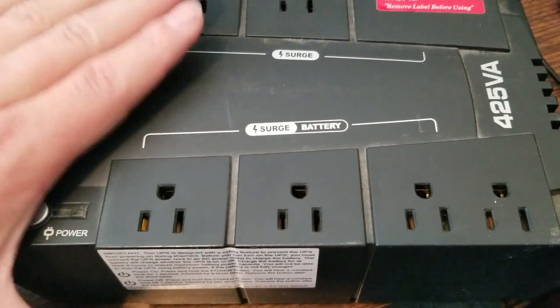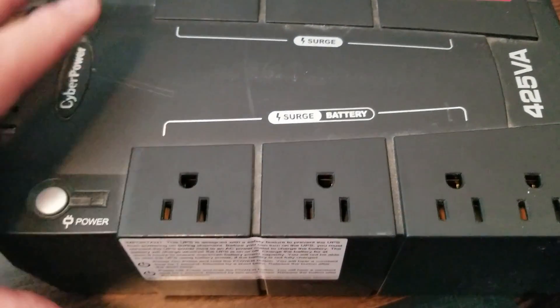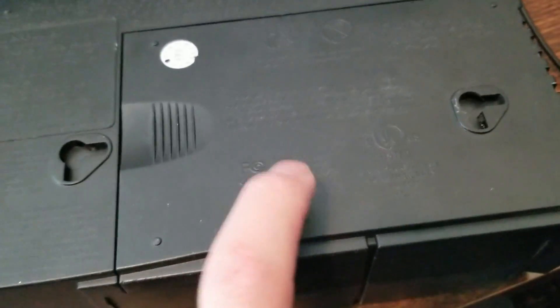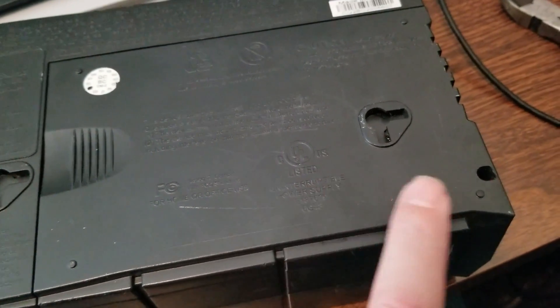The problem with this unit is just the battery, so we're going to replace it. Unfortunately, the battery that's in this is no longer in stock, so we're going to have to try and make an adjustment.